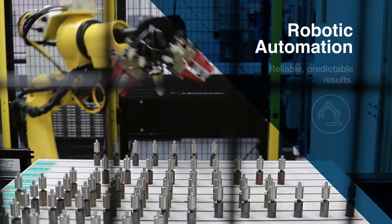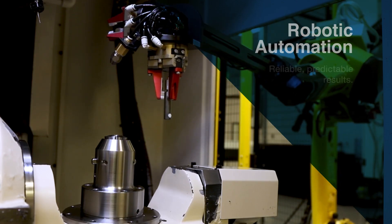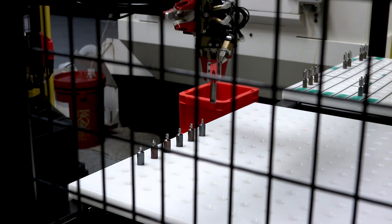Custom robotic automation allows for increased output and more efficient production. The robots swiftly transfer blanks to the milling machines where they are five-axis precision milled. Robotic automation within machine inspection ensures consistent results.